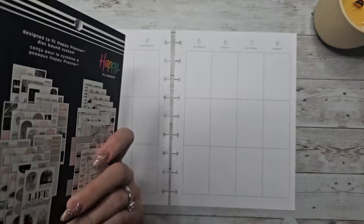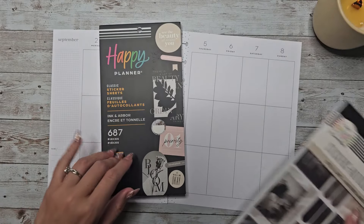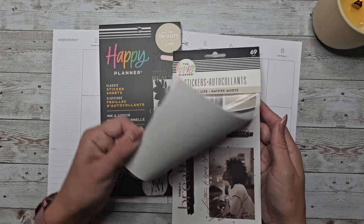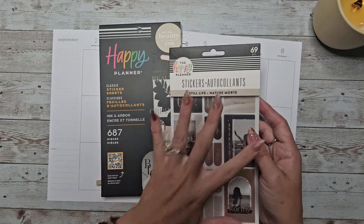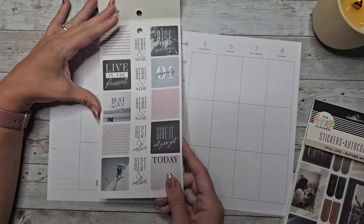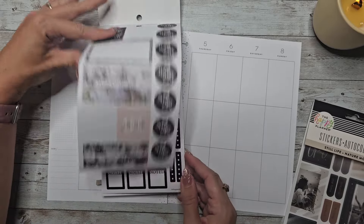I wanted to use a new to me sticker book, Ink and Arbor from the Happy Planner, and I thought that the Still Life small sticker sheet set would be cute with it as well. I absolutely love this aesthetic and the whole black and white and neutral vibes that it has going on.